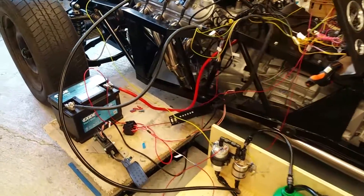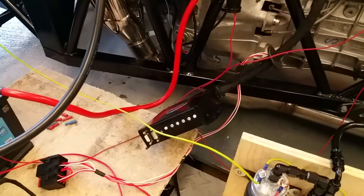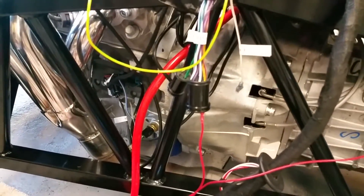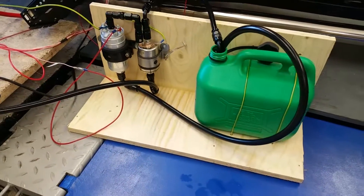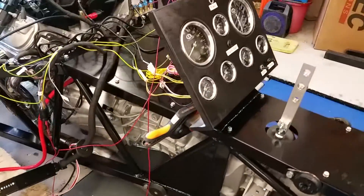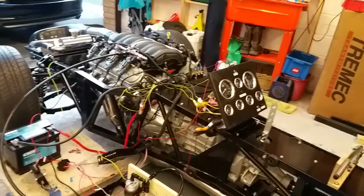Right, here's take three. I've wired it up again. What I didn't do last time was give it the 12 volt supply from the body loom to the ECU, so the ECU wasn't switching on properly. That's the only thing I've changed. Got the temporary fuel pump and fuel supply set up there, here's the dash, and I think we're all ready to go. Going to switch her on and press the start button and see what happens.